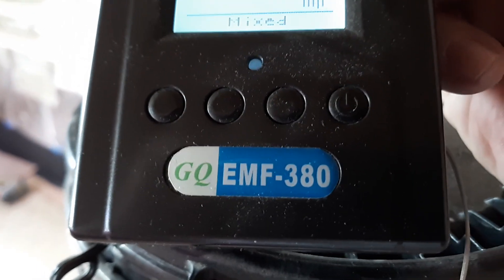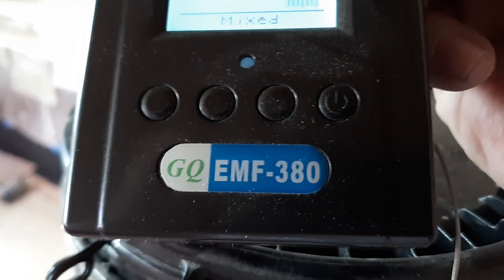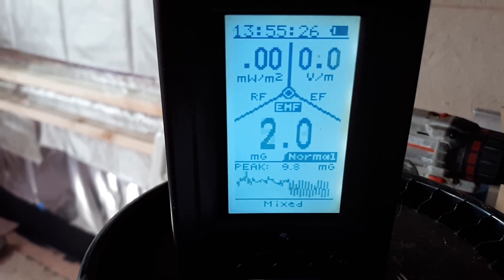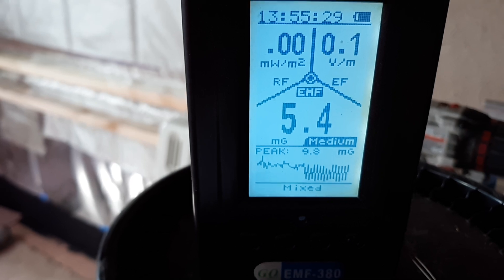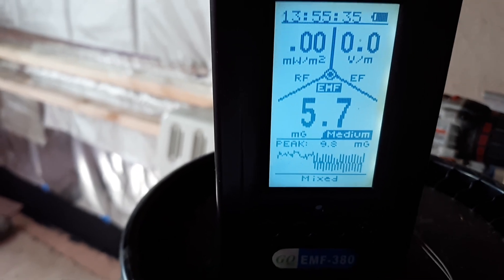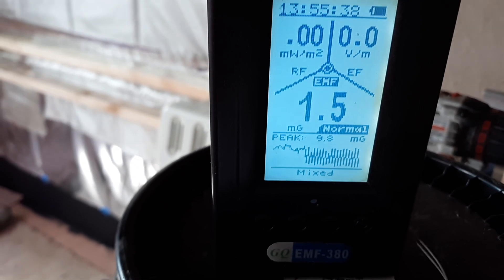I wanted to take a reading with this — it's a GQ EMF-380 meter. I got it from Amazon.com. It reads electromagnetic frequencies, electronic frequencies, and RF frequencies. I'm showing you the current levels right now so that once we get this all built — the batteries, charge controllers, everything installed — I can take another reading and see if this actually is going to help.